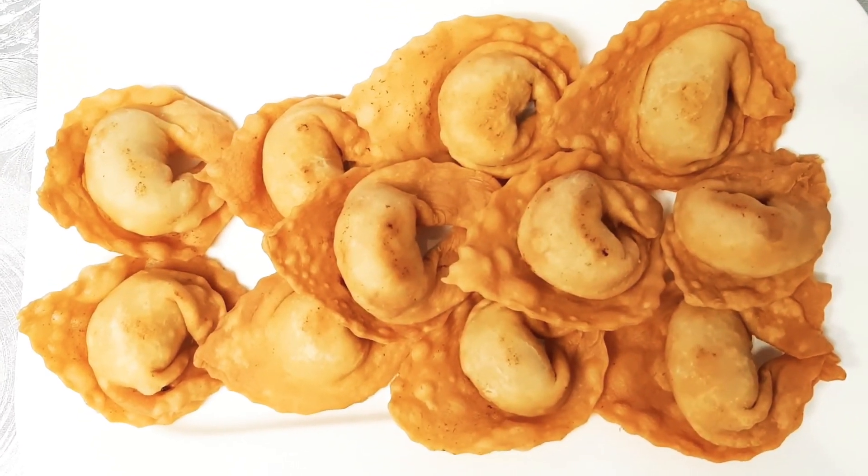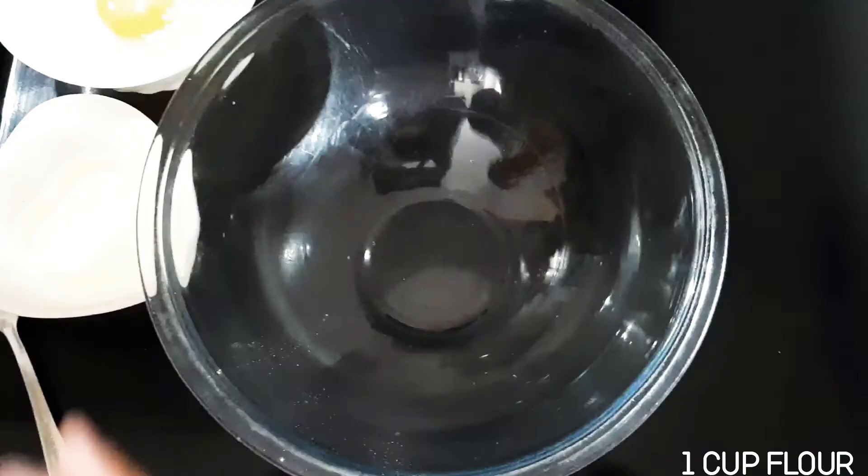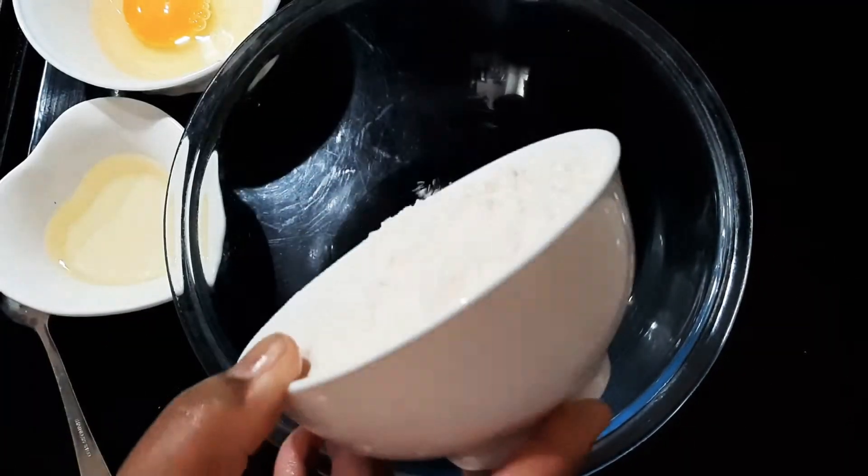Assalamu alaikum, how is everyone? I hope you are all well. Alhamdulillah, I am also well. Today I will make a recipe. You will need one cup of maida (flour).